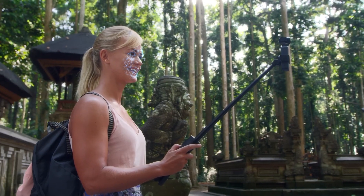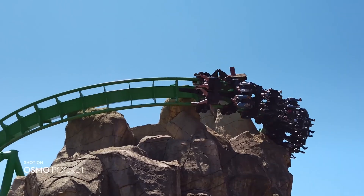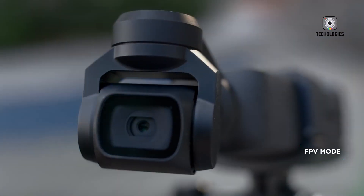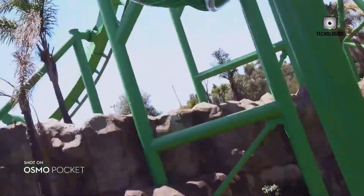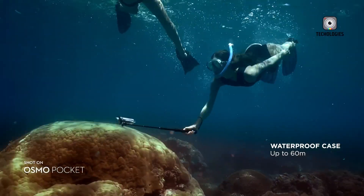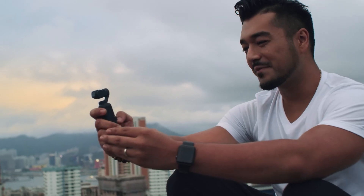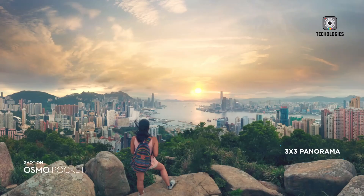The Osmo Pocket Series includes a variety of accessories, such as the Creator Combo for the Pocket 3. For the Pocket 4, DJI could introduce new accessories like external battery packs, waterproof cases, and telephoto lens adapters, enhancing creative possibilities and allowing users to customize their setups according to specific needs.